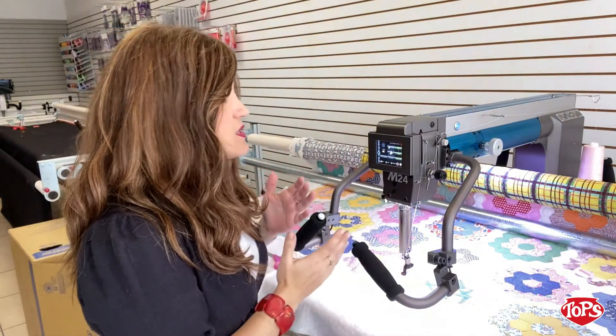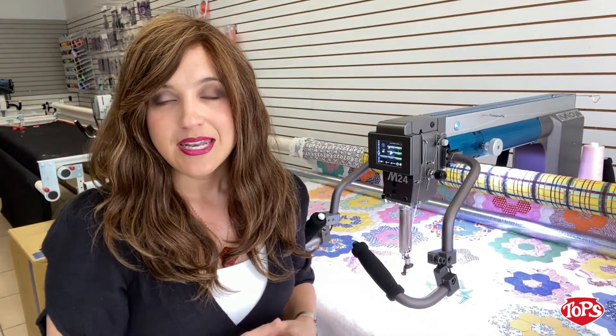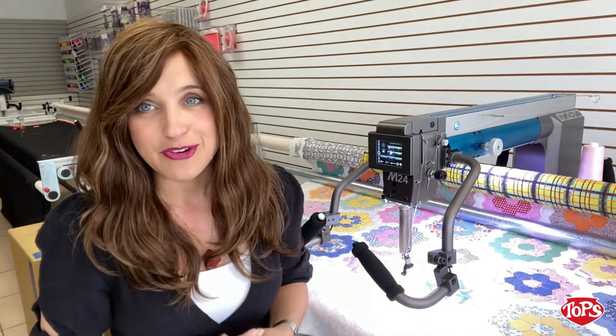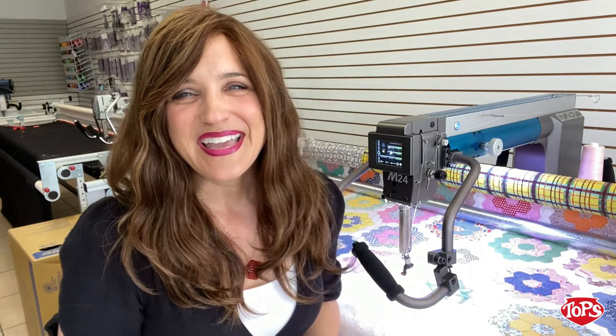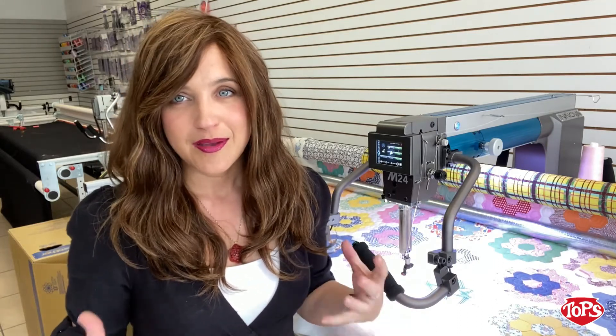That is what we have for our M-Series. It is amazing — you will not regret it. It is the best long arm by far of anything else I've tried. I hope that you will come to Topps. Give us a call — we'd love to give you a test drive. We have ANOVAs right now in our Beeridge store, our Palm Harbor store, and soon to be in our Port Charlotte store. Come take a test drive; we would love to show you what we have. Have a great day!